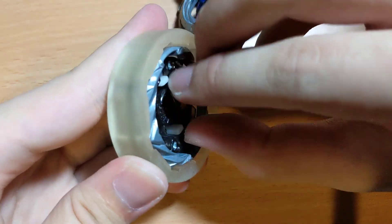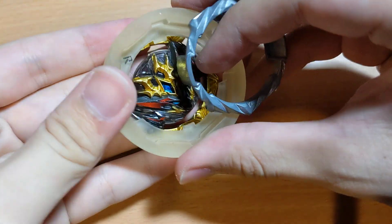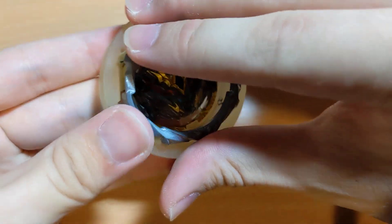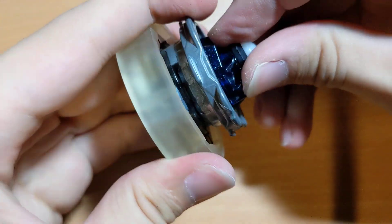And we can go into high mode as well. And of course with the disc and driver.